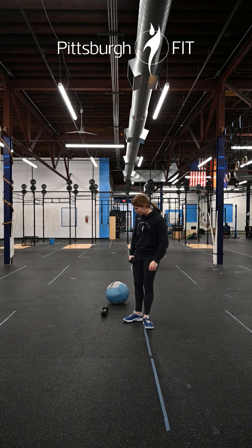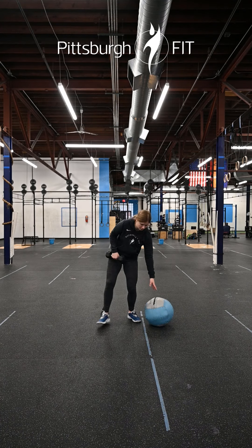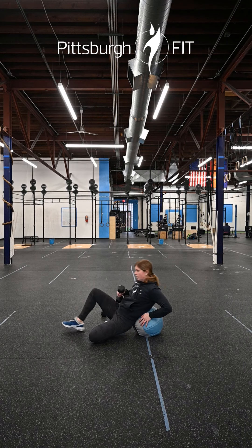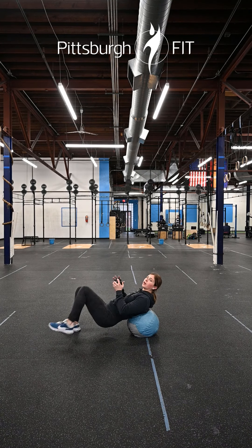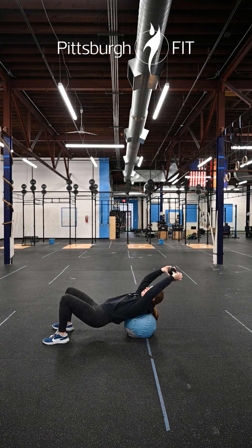From there we're gonna go into fifteen dumbbell pullovers. You can do this off a bench or off a med ball for a little more activation. Keep your arms nice and straight with a slight bend in the elbow, pull that dumbbell back behind you getting a big stretch in that lat, and then come back up.